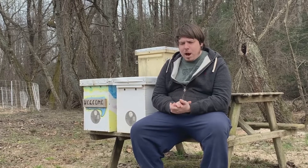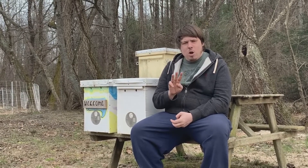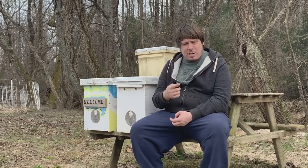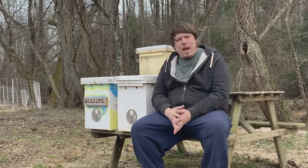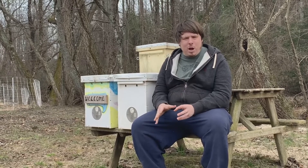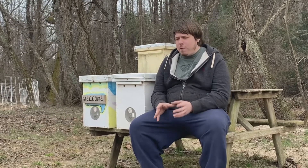We're going to go through a few things from our Swarm Catcher video — the three basic needs for catching swarms: bait, a swarm hive, and location. I'm not going to dive too deep into these, but I'll go over them quickly with a few added things so you get a good understanding of what you need to be prepared for swarm season.